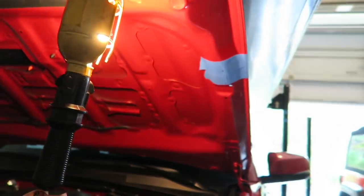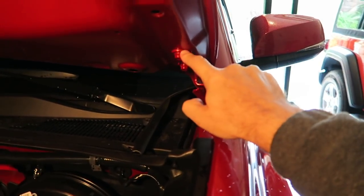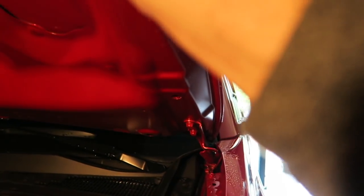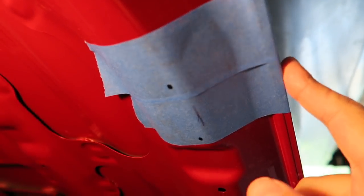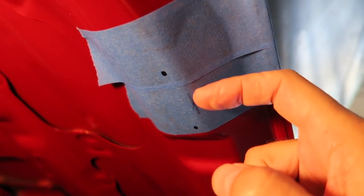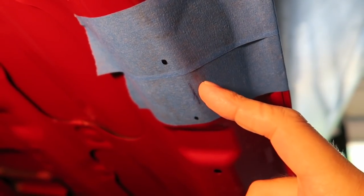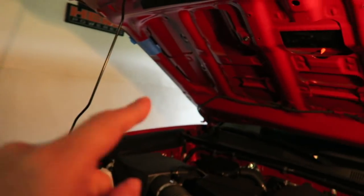I've measured and marked both sides for the top bracket. The way you do that: measure 19 inches up from the top of the hood bracket and mark it across the bottom - that's where the bottom of your bracket will go. Then measure two and a quarter inches in from the lip of the hood on the outside - that's where the right edge of your bracket will go. Then mark the two holes, and we've done that on both sides.